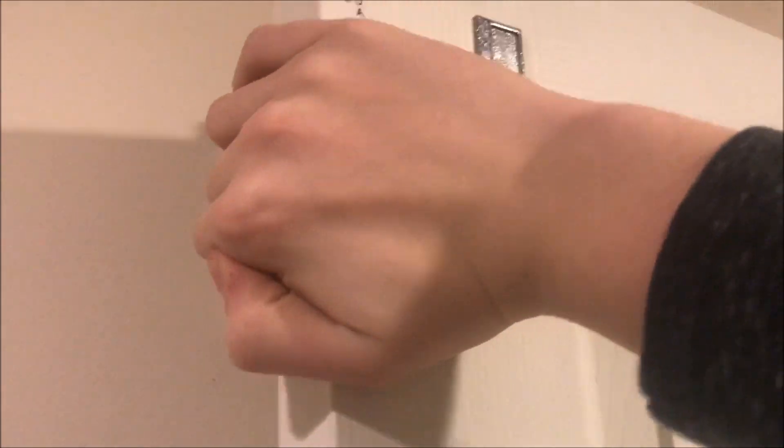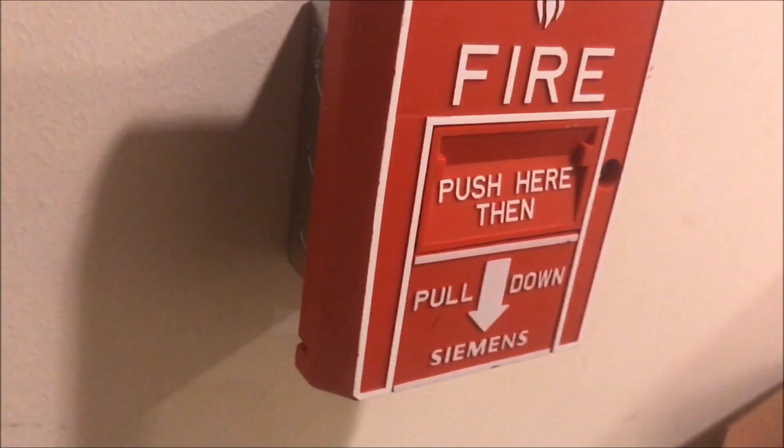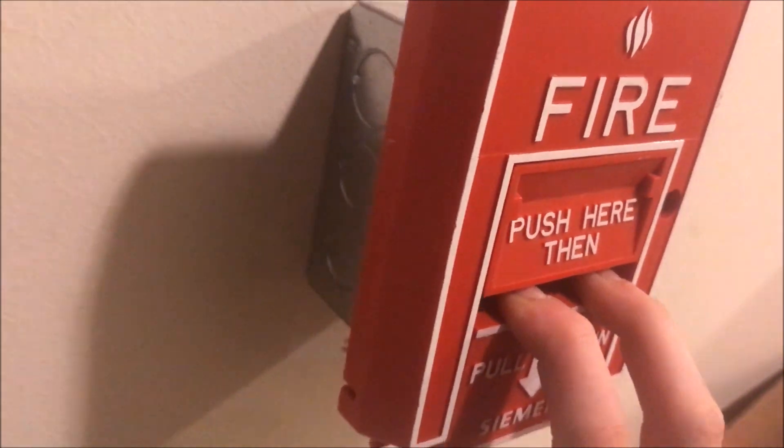I've actually put a note that says 'pull here to manually close the door' because I was able to reposition the magnet one more time, so now you can actually close the door. All right, let's pull this bad boy — here we go. I love this pull station.